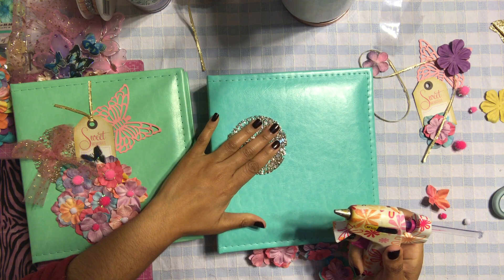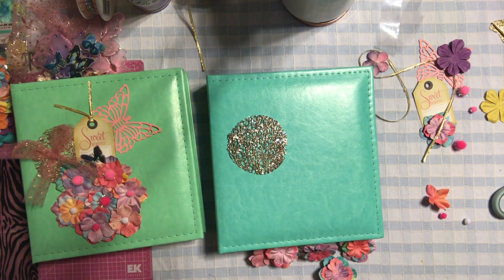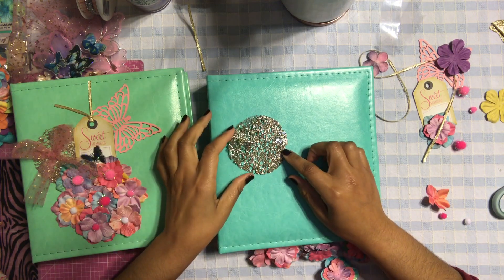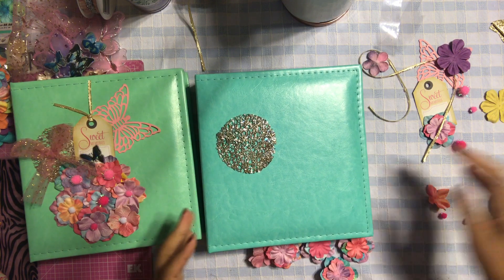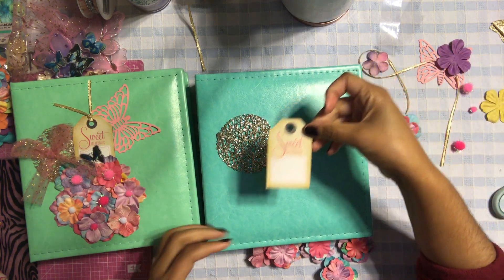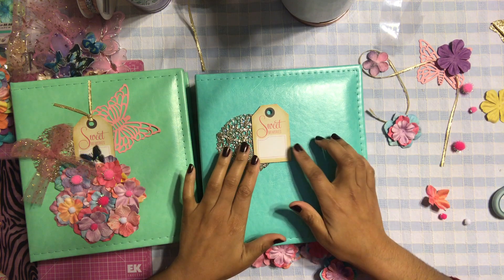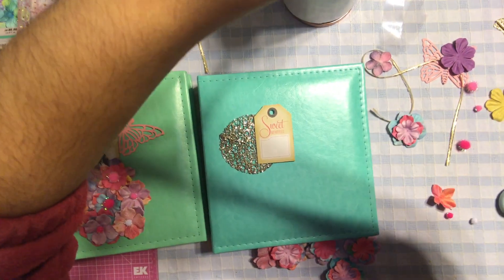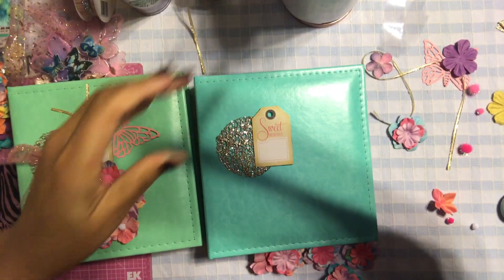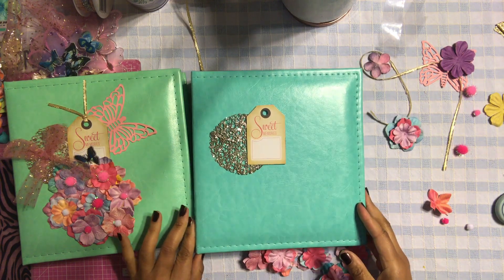Now we're going to add this cute little tag that I found — it says 'Sweet Memories.' I thought that would be appropriate to add to this album. Do you guys want me to come a little closer so you can see better?